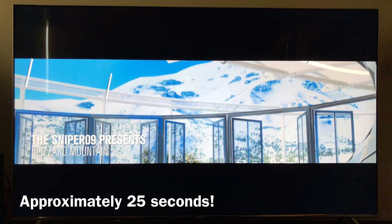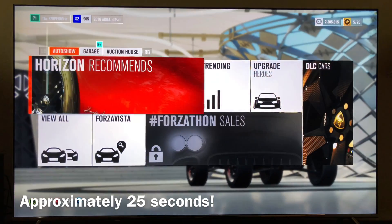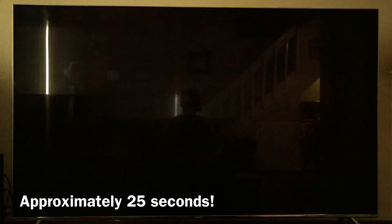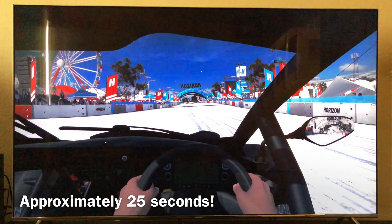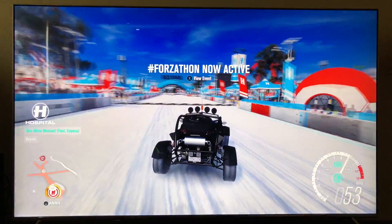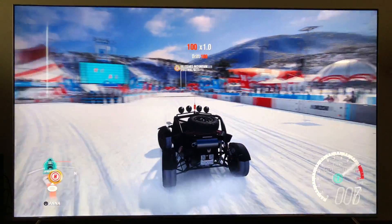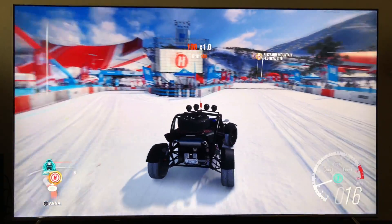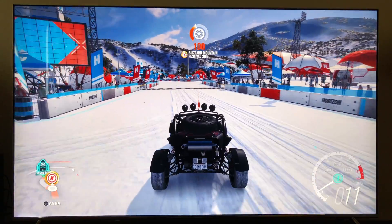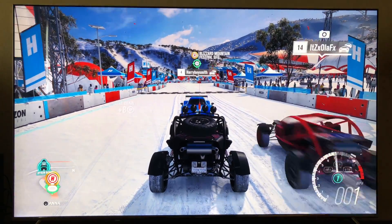Wow, that is fast — that is significantly faster. That is impressive. Well, there you have it — awesome speed difference between the Xbox One X with a standard hard drive versus an internal SSD.